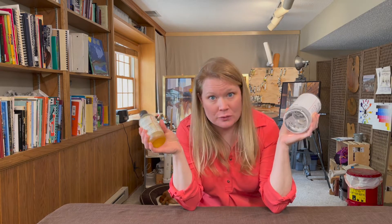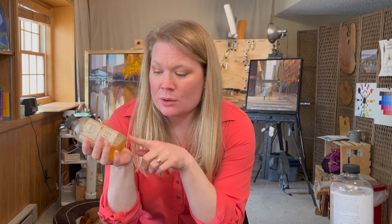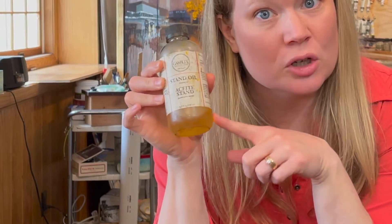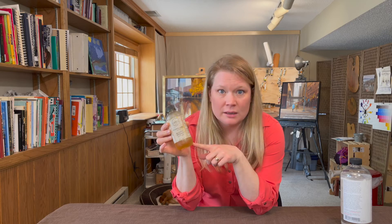My recipe just needs two ingredients: stand oil and odorless mineral spirits. Stand oil is refined linseed oil that has been boiled at a high temperature, so the polymerization process has started, which means it's pretty thick. It's also a little bit darker in color than plain refined linseed oil.